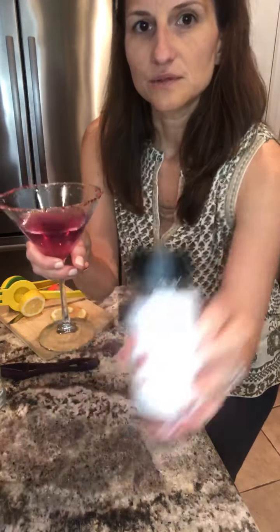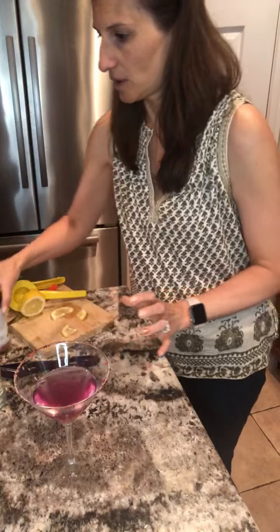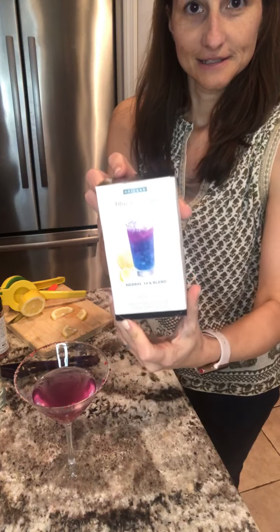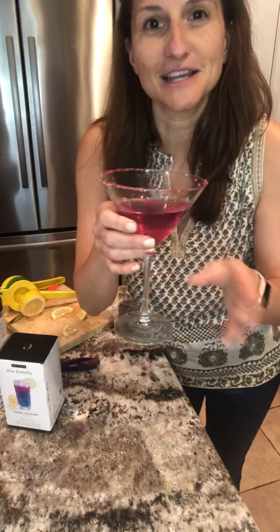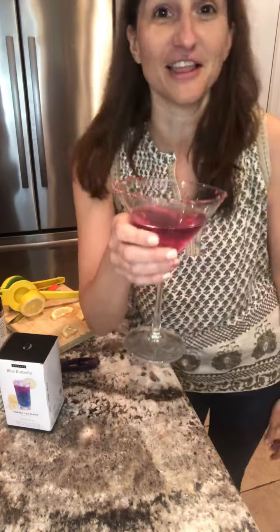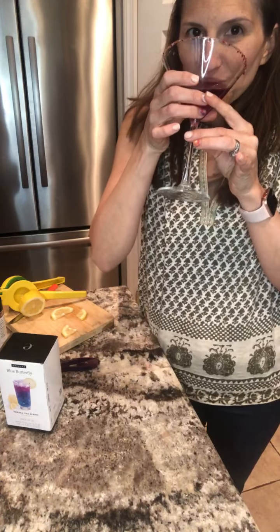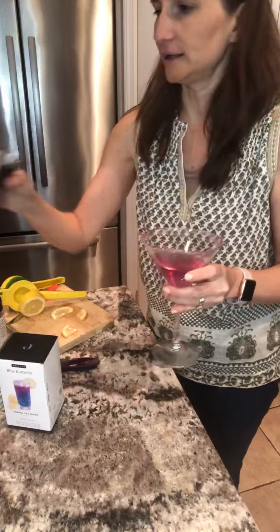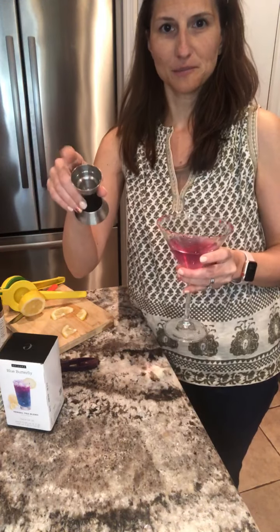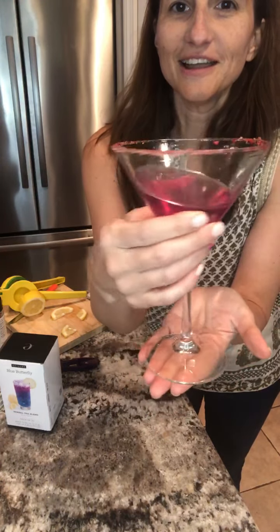That's just a cute little cocktail you can make for your summer parties. We have the summer berry and also a tutti frutti topper that would be really cute to rim the glass with, along with the blue butterfly tea. I just wanted to show you that quick little cocktail. I will taste it even though it's early — it's 11 a.m. — but I'm gonna taste it so you guys know what it tastes like. Oh, that is really good! It's not overly strong because I only added one ounce of vodka. You can add more if you want it stronger.